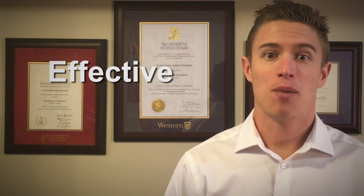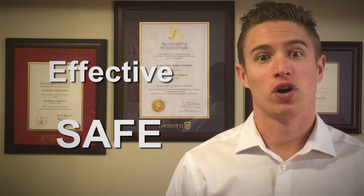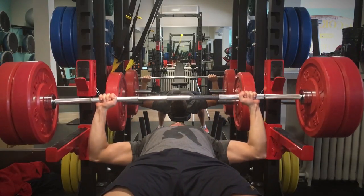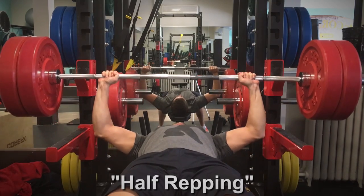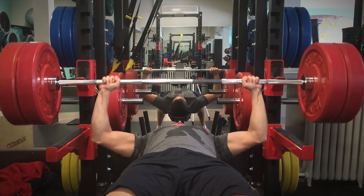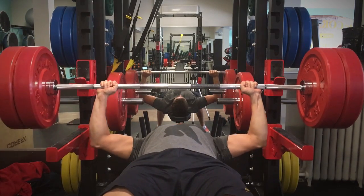During the press, bar to chest is not only effective but safe for your shoulder joint. So is there any point to performing a 90-degree lift? People who perform the 90-degree variation are often accused of half-repping, meaning they are not getting the full range of motion associated with the lift and are essentially cheating.